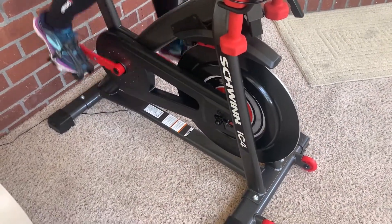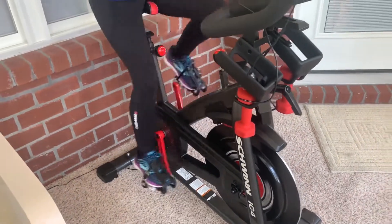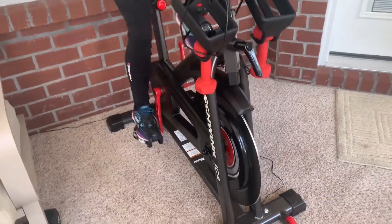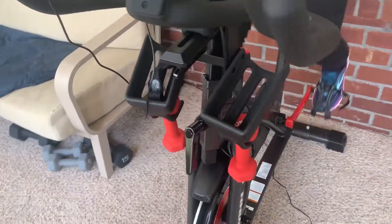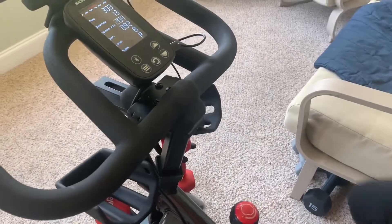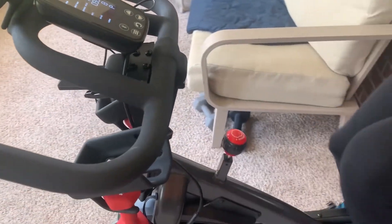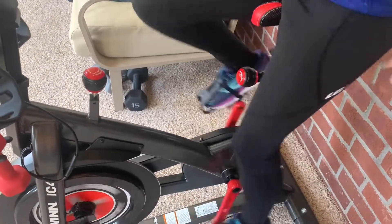My previous spin bike was cheap, and because it was cheap it was noisy. The resistance felt pad changed and made a mess, and within a year the resistance mechanism itself stripped and made it worthless, useless. That's when I went to purchase this bike.